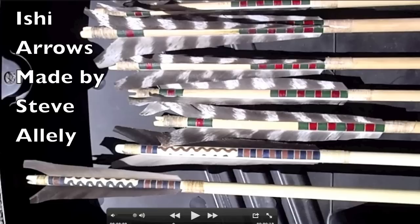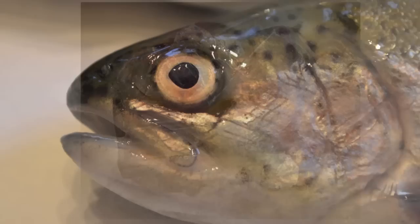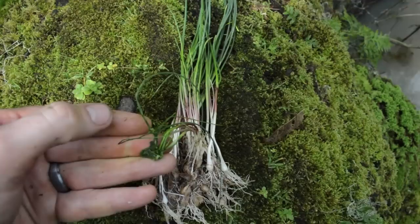Before attaching the feathers, Ishi painted his arrow shafts. His typical design was a series of red and green alternating rings or a series of red and blue alternating rings with wavy lines. The pigments Ishi used in the wild were red cinnabar, black pigment from the eye of a trout, a green vegetable dye from wild onion, and a blue obtained from what he said was the root of a plant.